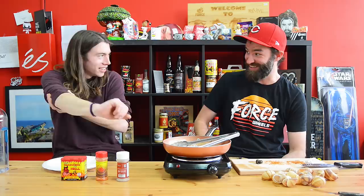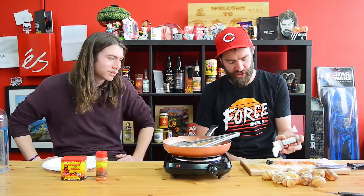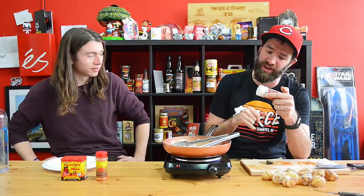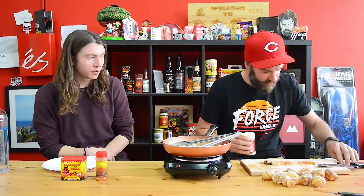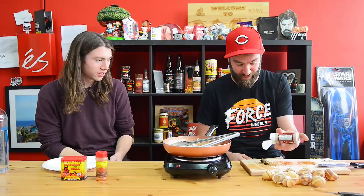Moving on to the third and final — I actually think this one can pack a little bit of heat. This is from K John's Fiery Foods — the jolokia ghost pepper seasoning. The number one ingredient is actually black pepper, then garlic, chili caribe, habanero — the ghost pepper is pretty low on the list, so it might not be as intense. I'm gonna get a little extra going on here. There's a lot of black pepper on this.